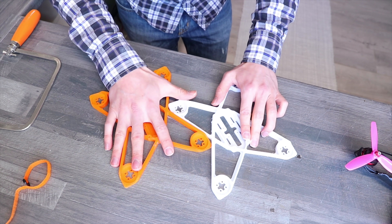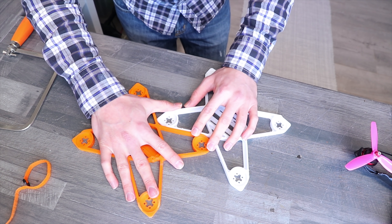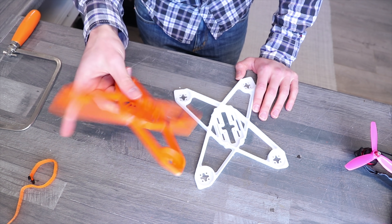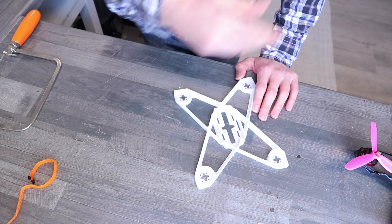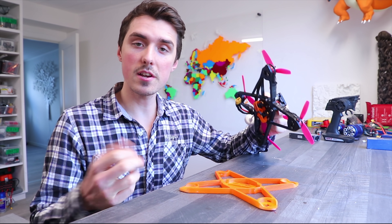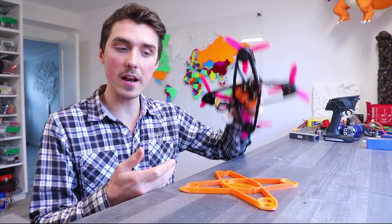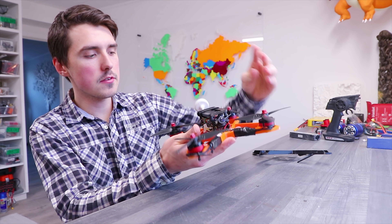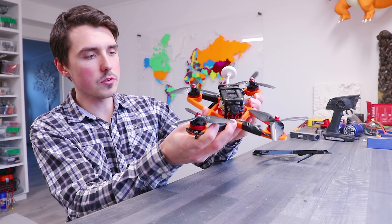The second drone has way thicker arms, hopefully enough to not bend out of proportion. It's also painted orange, which means it goes faster. Now it's time for another suture of components, which I don't think you want to see, so I'm just gonna smash these together. And here is the finished flexible drone frame.